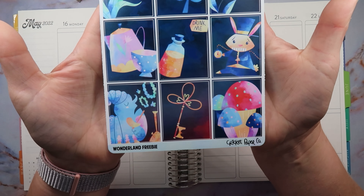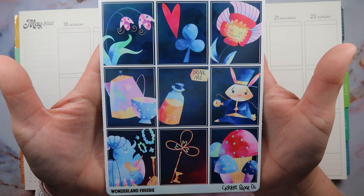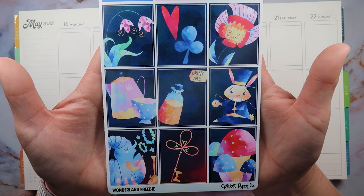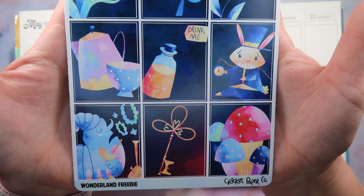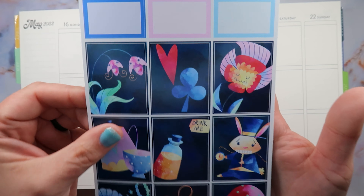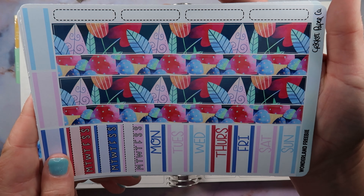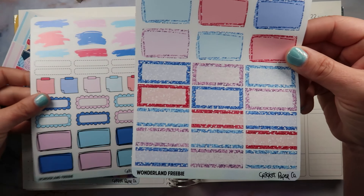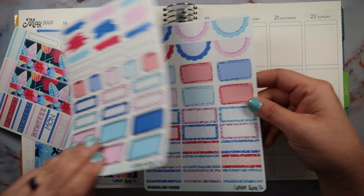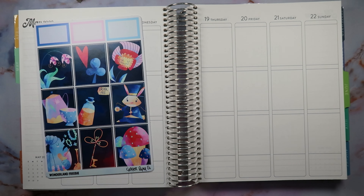We're going to be using this freebie that I got from Cricut Paper Co. This is the Wonderland freebie — just adorable! I thought it would be a fun little kit to use. It's a four-page freebie. Look how fun, guys — such vibrant, fun colors! Look at the fun washi, oh my gosh. There's a functional page and another functional page with such fun vibrant colors.